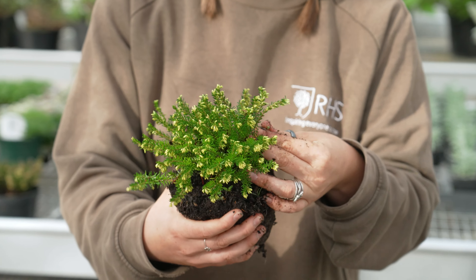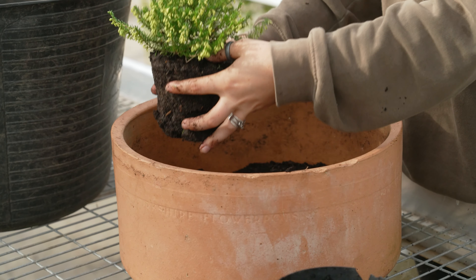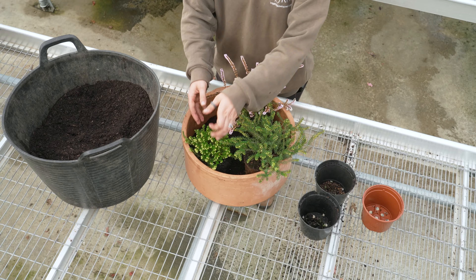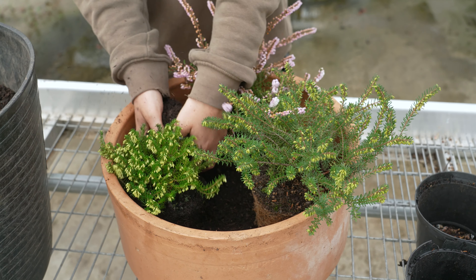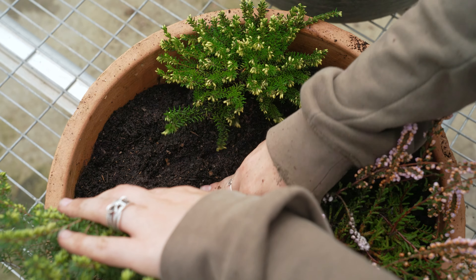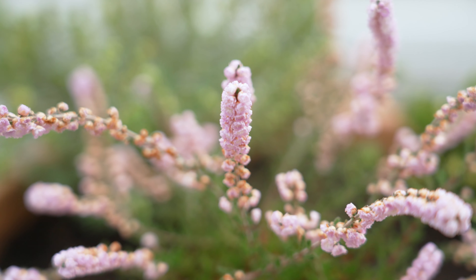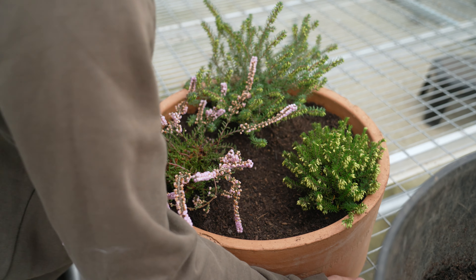Once this is done you're ready to start placing your plants in your container, shimmying them about, making sure that you've got them trailing over the side or standing upright however you see fit. You can then start backfilling your container, every so often making sure that you firm in the compost in and around the root balls to get it all nice and tight. You'll see you have a little lip left at the top — this is called your watering gap and can be used to put a little bit of decorative mulch if needed on your container.